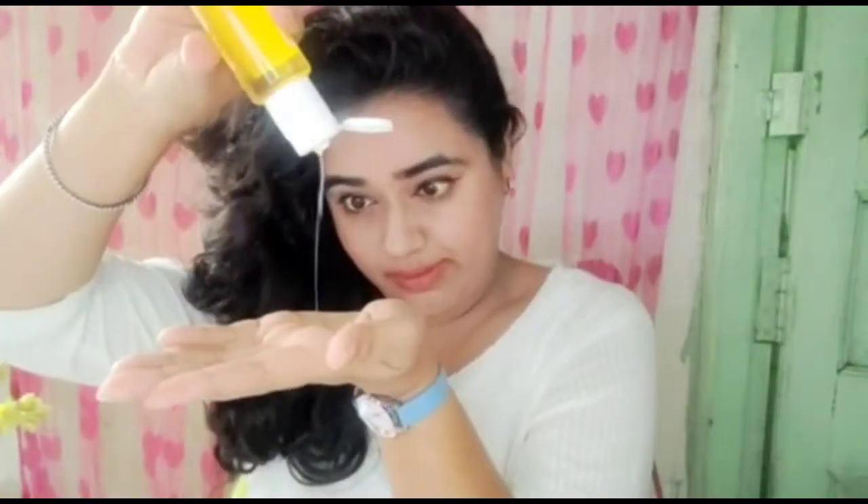I am taking a hair serum first and applying it in a good way through my entire hair. After that, I comb it properly to make the whole hair tangle-free.